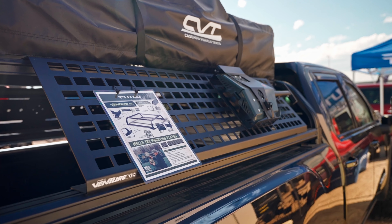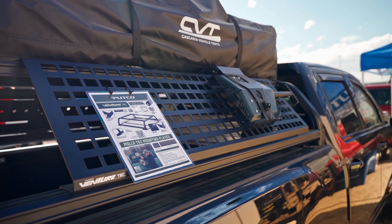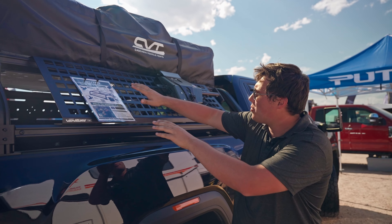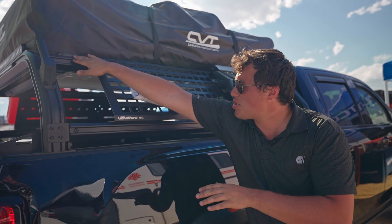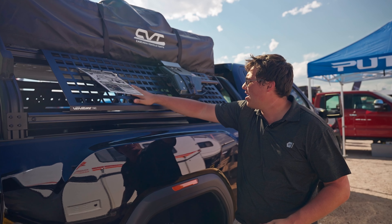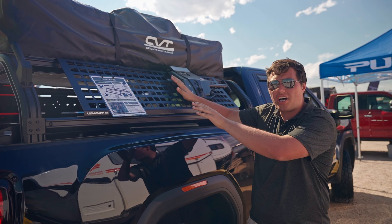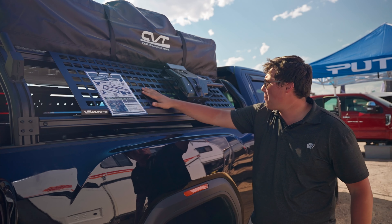CNC milled in Des Moines. This right here is our MOLLE side plate — one of our many VentureTech accessories. We have our MOLLE pattern all the way across and it bolts into your two crossbars on the VentureTech. The sky's really the limit with this one — anything you can bolt on here will work for you. Tons of applications.